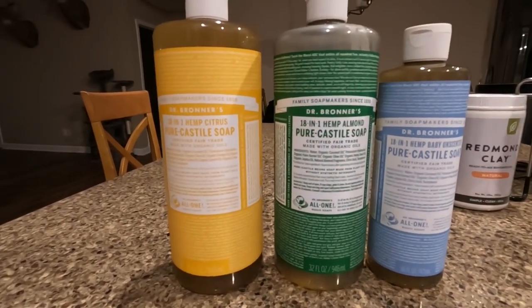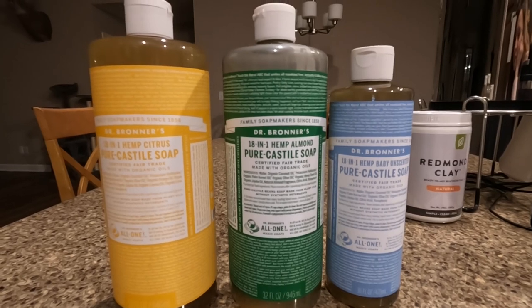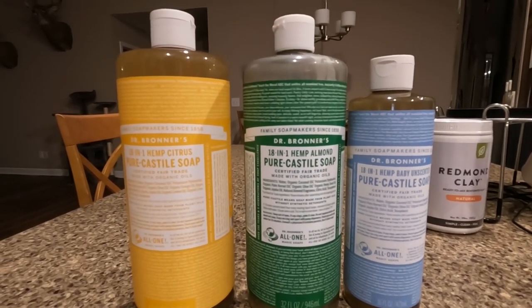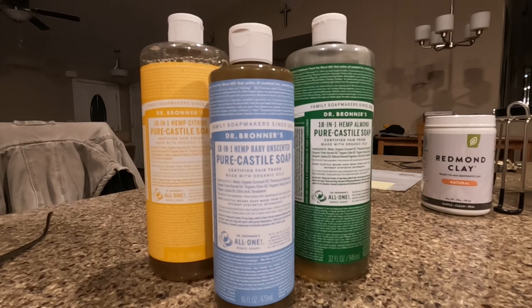I wish I had known about this pure Castile soap a long time ago. Maybe I'm a little bit late jumping on the bandwagon, but I found Dr. Bronner's 18-in-1 Hemp Pure Castile Soap. Not only is this Castile soap made with all organic ingredients, it's also a concentrate.